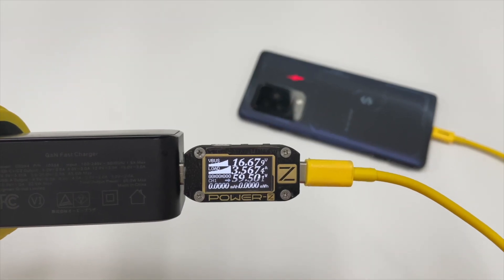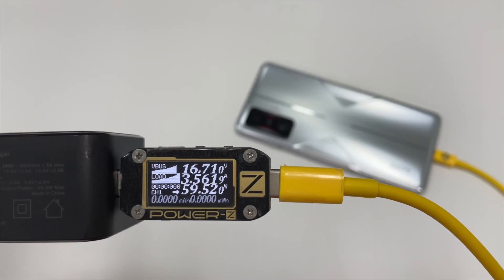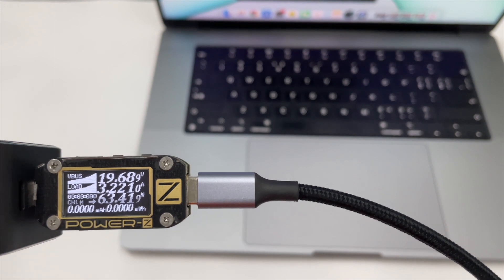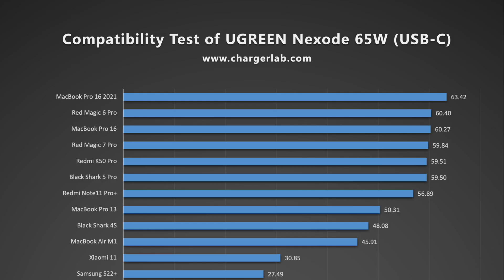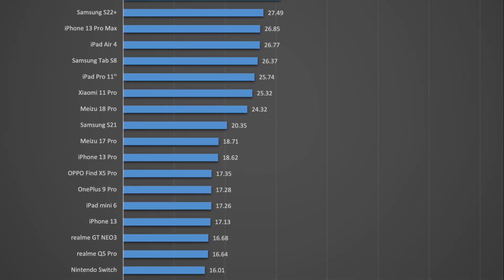After testing the protocols, let's use it to charge different devices and check its actual performance. For the USB-C port, Android devices that support PPS can reach 60W, and the MacBook Pro can reach 63W. Here are the compatibility test results of the USB-C port — we've made a chart for you.